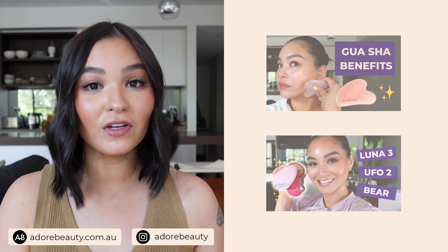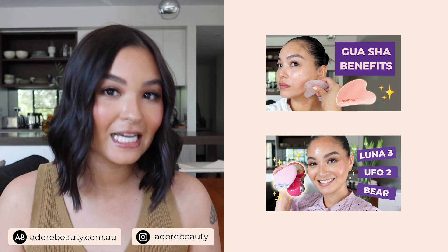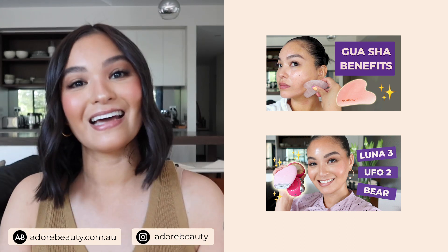The body brush is from Black Chicken and retails for $34.95. Do you need to do body brushing? No, but we know how beneficial it is to exfoliate your skin. Everybody exfoliates their faces, so why would you not do the same for your body? If you love the idea of incorporating a wellness practice into your weekly routine, I think you will enjoy this. If you have any questions, please pop a comment below. If you enjoyed this video, give it a thumbs up and make sure you're subscribed to the Adore Beauty page. Thank you so much for watching — hopefully I'll see you in another video soon. Have a great day, bye!